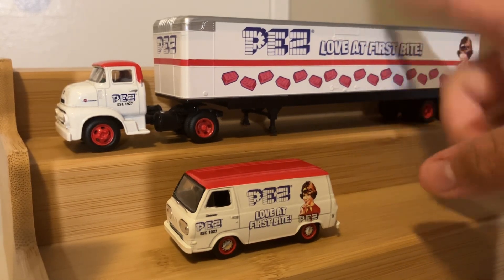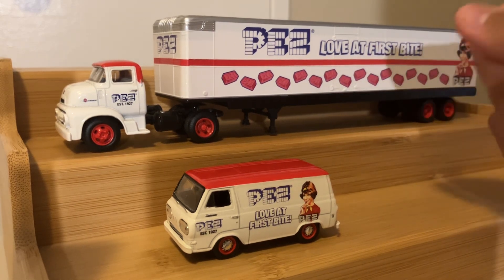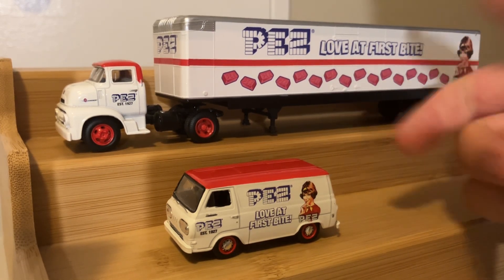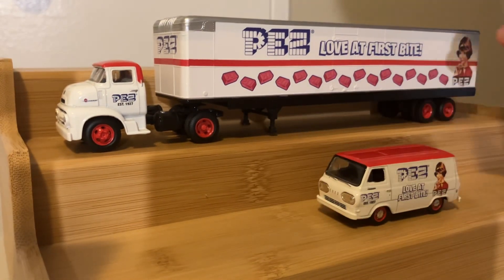and you can unscrew them, which is what I always do. I'm the sort of collector who likes to display my cars and trucks off of the display case. And with the M2 series,